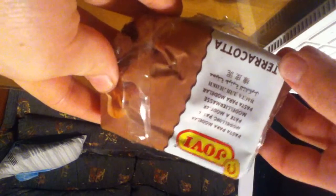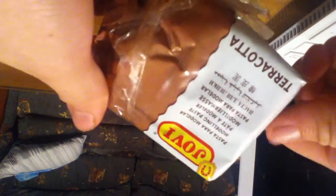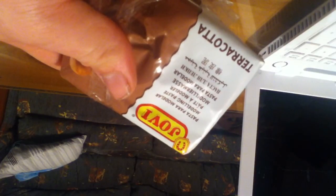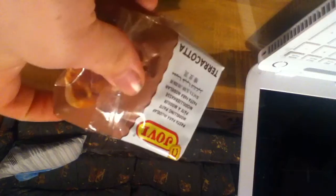That material is terracotta clay. This is just a simple terracotta clay, the Jovi brand. You're going to want terracotta clay — it can be oven hardening, but air hardening would probably be the best one to use. This comes in a block about that long, very, very cheap. Not the best out of all three materials I want to be showing you, but definitely the cheapest by far and does a pretty good job.